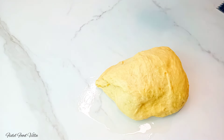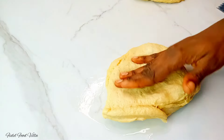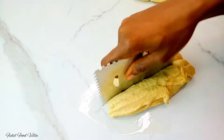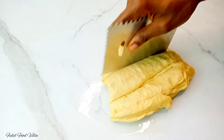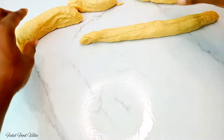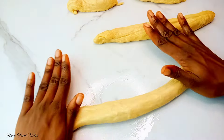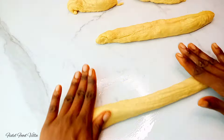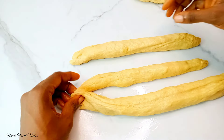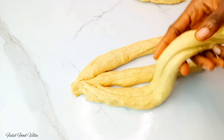This recipe should give you two medium-sized loaves of bread, but if you want a big loaf it would just be one. I'm going to cut one portion into three, then roll and stretch it out just as seen in the video. After that, I'll pinch one of the edges and then go ahead to braid it.